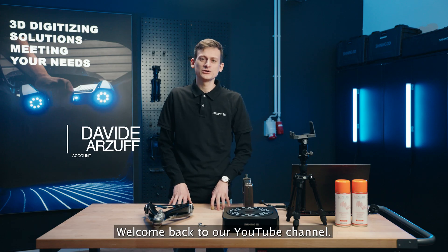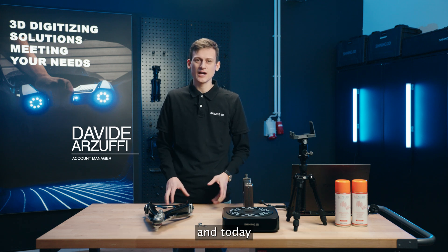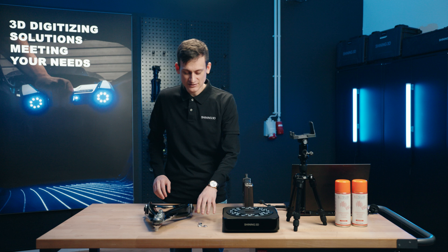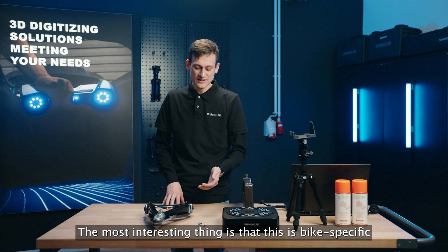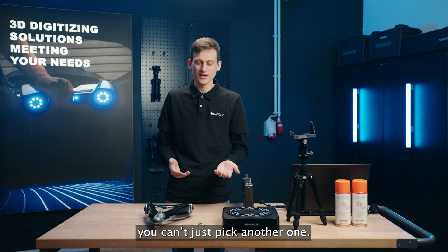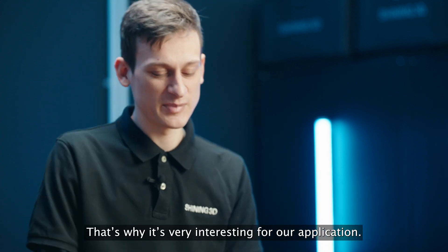Hi everyone, welcome back to our YouTube channel. I'm Davide, Account Manager at Shining3D, and today I'm going to show you how to scan and make reverse engineering of these two parts. The first one is a back derailleur support. You can easily find it on your bike. The most interesting thing is that this is bike specific, which means that if you break it, you can't just pick another one. You need to respect size and shape. That's why it's very interesting for our application.